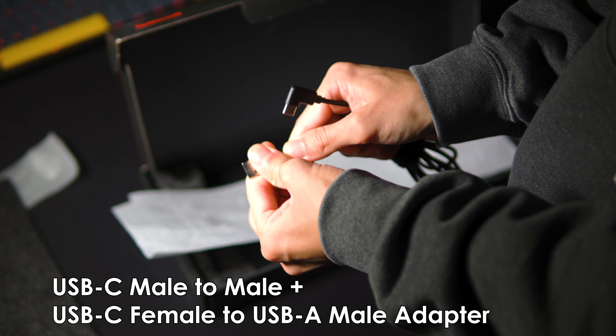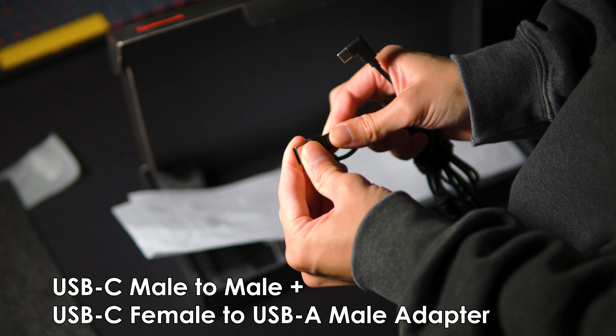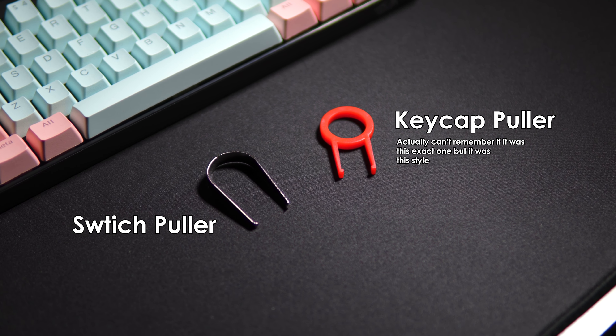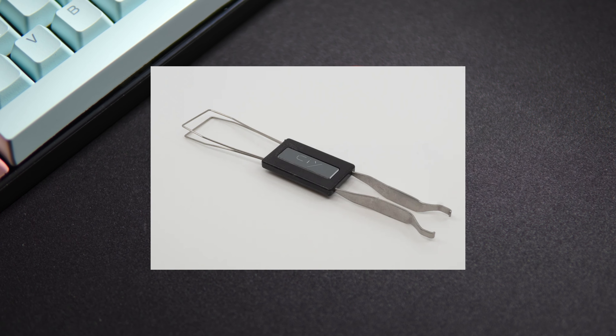It comes with a USB-C to C cable with a female C to male A adapter. It's super cheap and nothing special, but at least it's type C and not micro USB. It also comes with a basic switch and keycap puller. The switch puller is fine but could be better. The keycap puller I don't really like — getting a ring-style puller would have been much nicer.